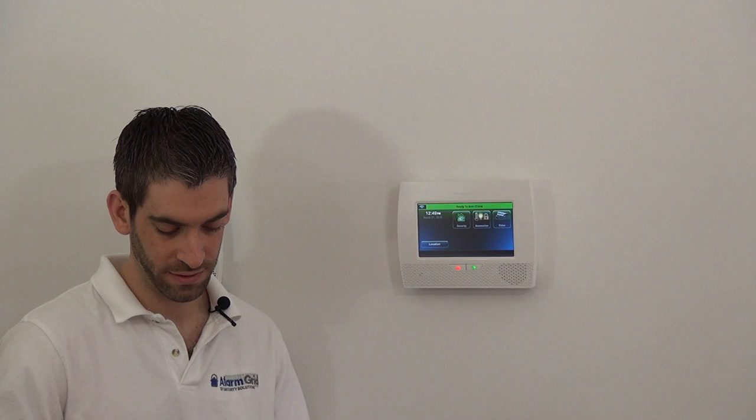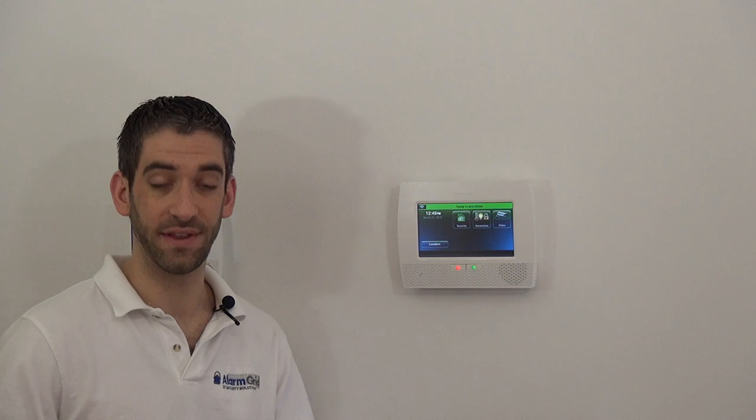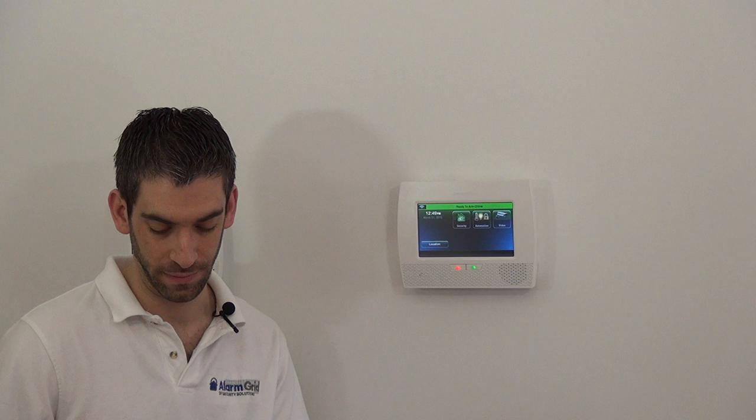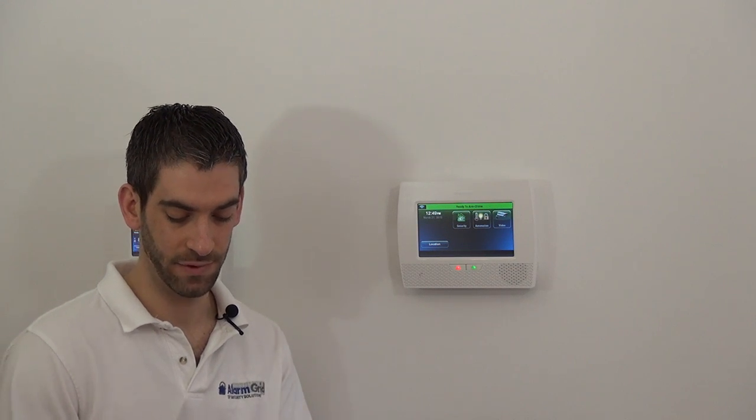We're going to start with our 5816 Honeywell door and window sensor — the most popular door and window sensor offered by Honeywell. Most alarm companies that sell the L7000 in a kit include these 5816 sensors. On our site, most of our kits use the 5811 sensor, which is a little bit smaller. But the 5816 is very popular and least expensive, and it has some functionality that the 5811 does not have.